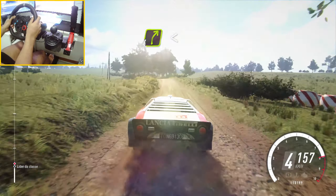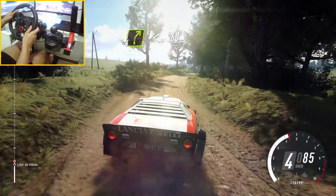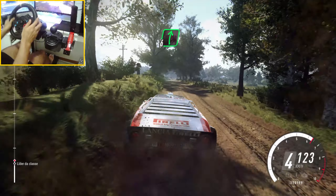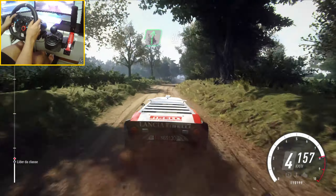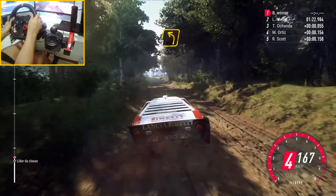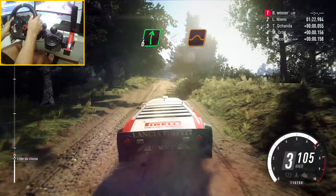Tight 4 right long, opens over crest, 60. 6 right to keep left over 80. Caution crest, turn 3 left long, 80. 6 right long, opens over crest, jump.